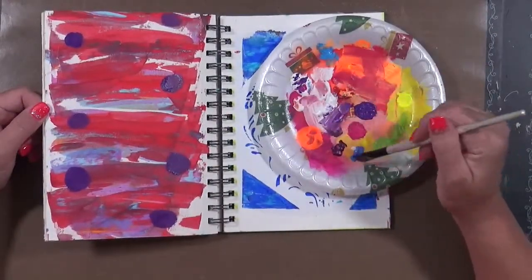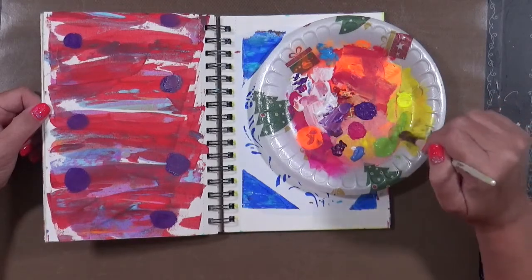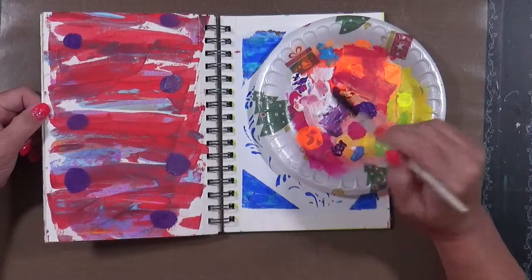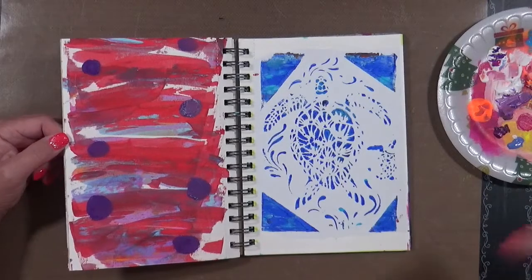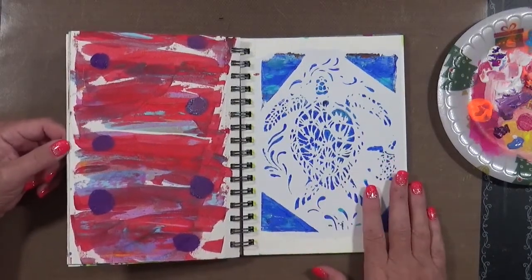I've got a bunch of white here I still need to use, a little bit of red, some blue, this green, and this here is a mess that came out when I first squirted the bottle, then white. So yeah, just a quick video. I hope you guys enjoyed. I hope it gives you an idea, and we will chat with you soon. Take care. Bye.